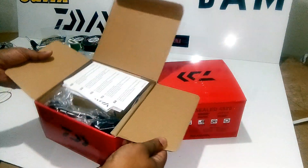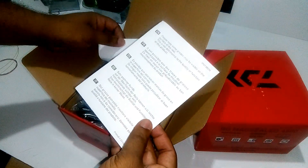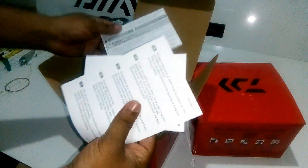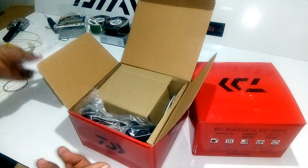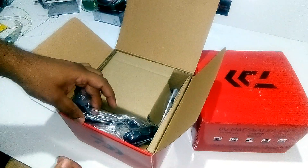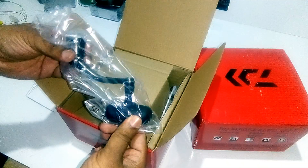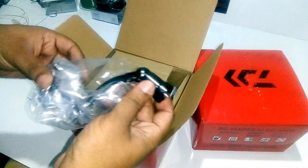Let's unbox the 4500 first. There are some instructions, manuals and everything over here from Daiwa. They have kept the handle separately — it is not connected to the reel and they have given it separately, which we are going to open now.